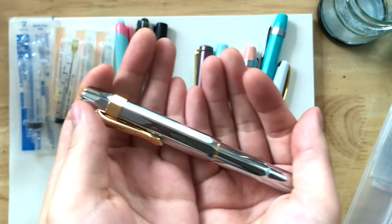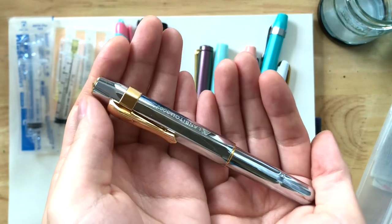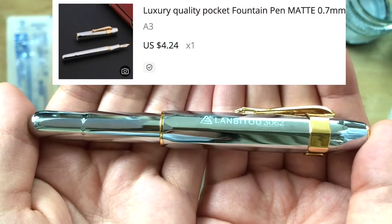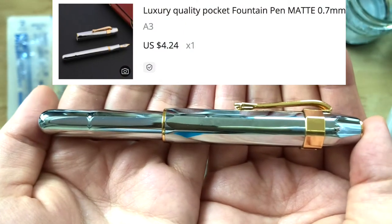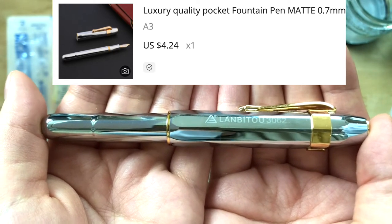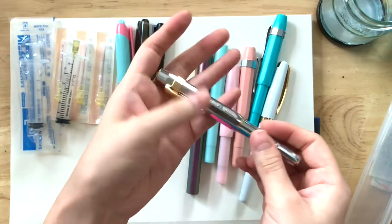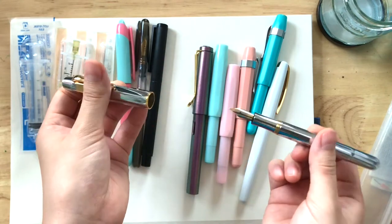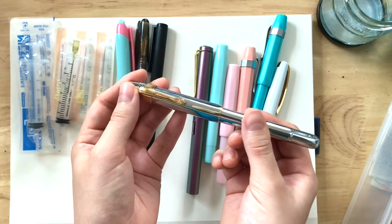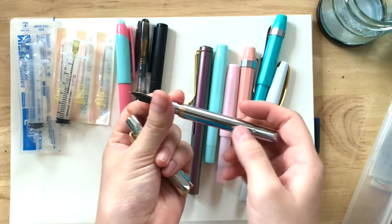I'll talk about this one first — it's like the Kaweco, you know, the silver one, but this one says Lanbi To 3062. This one was really heavy again, and I thought I could possibly give this away — maybe to one of my coworkers or something.